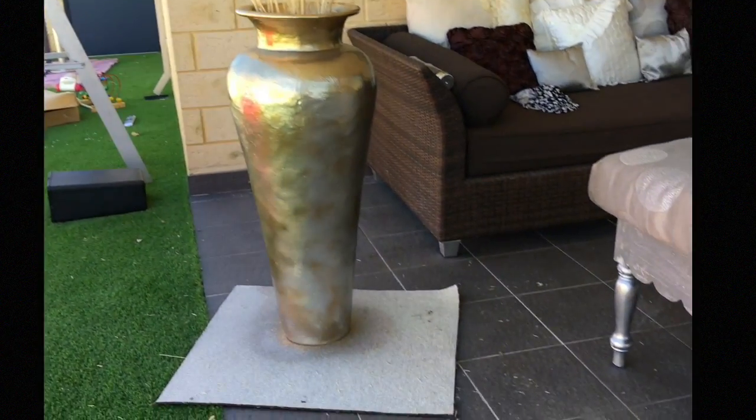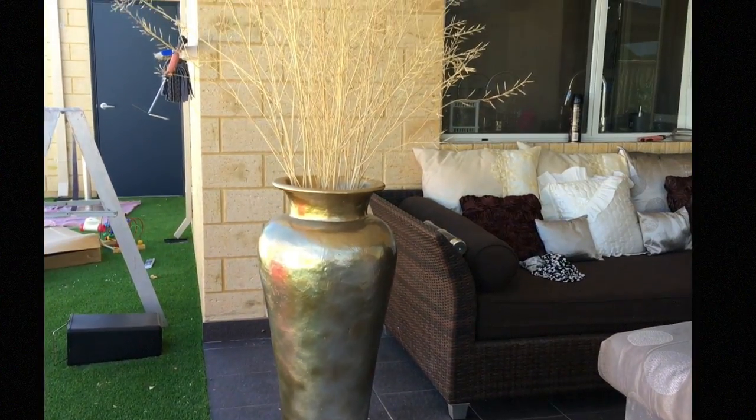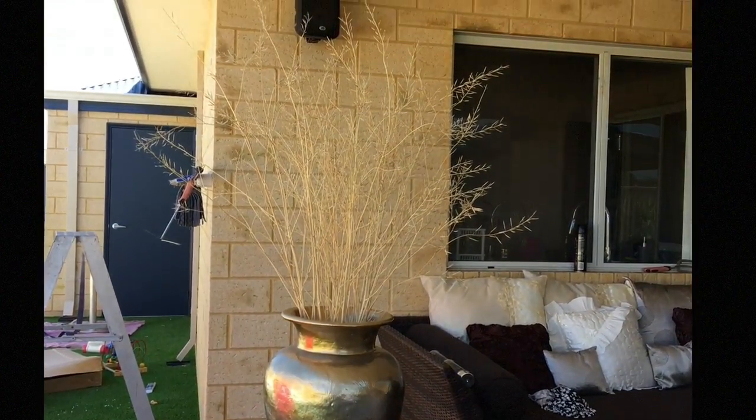Hi guys, today I'm just going to show you how I took this old vase that I had lying around and gave it new life, honey. Wait and see. Stay tuned.